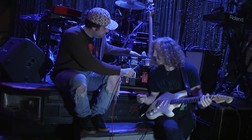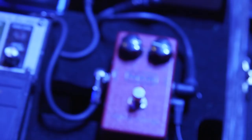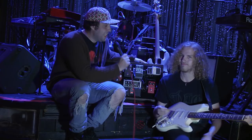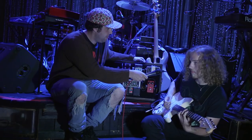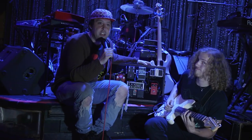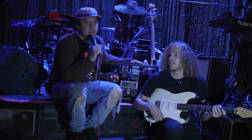Going right after the tuner is an MXR Dynacomp. It's a compressor — that's a red pedal now. For those of you who don't know, a compressor is a pedal that doesn't do anything. So let's hear it with and without. That's without, and that's with, and it sounds exactly the same as you can hear. So it's kind of a cool decoration that a lot of rock guys like to use.